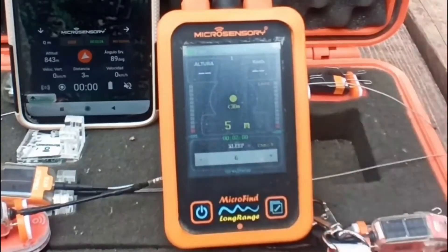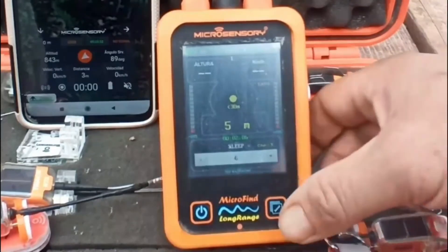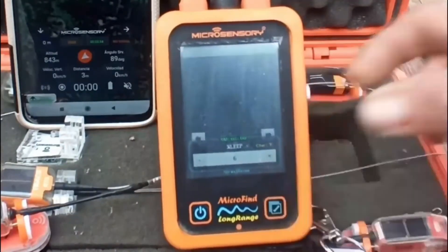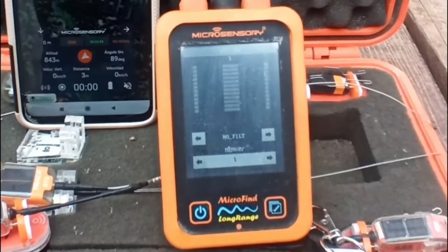Once it turns white, the transmitter is sleeping. You can check that using the radio — by pressing radio you will see that there is no radio beep at all, because the transmitter is sleeping.